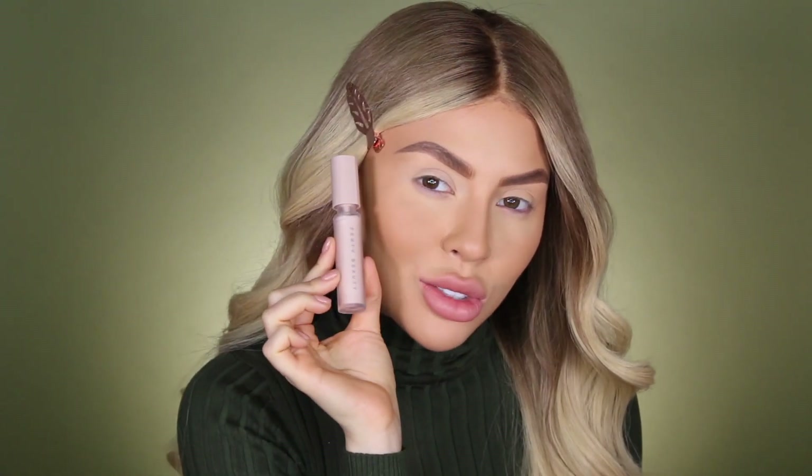For today I am going to be using the No Filter Primer from Rihanna's Fenty Beauty. I've never used this before, so I'll let you guys know what I think on my Instagram story. So let's go ahead and dig straight into it.